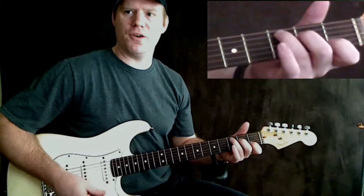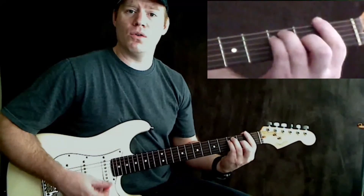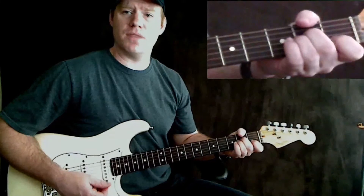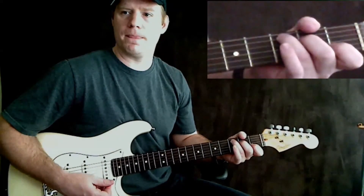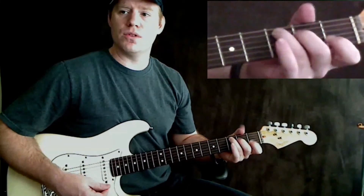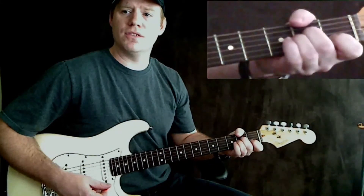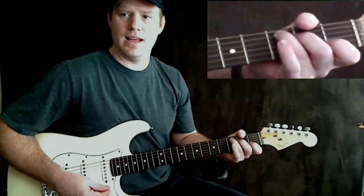Let's go through that first verse again. You're going to go: 'I've been out on that open road. You can be my full time daddy.' Then C chord again: 'Singing blues has been getting old. You can be my full time baby, hot or cold.'